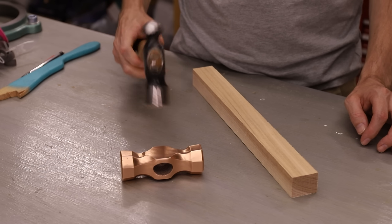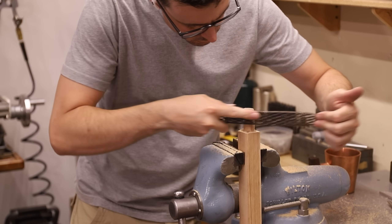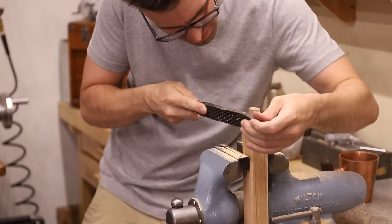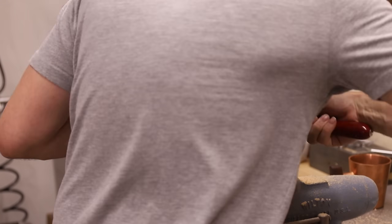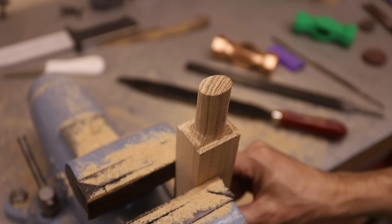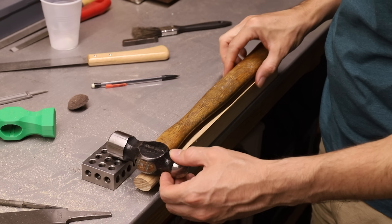I have this large ball-peen hammer that's just about the same size, so I'm going to use it as a template. When I make a handle from scratch like this, I like to start with shaping the eye — the part that fits into the hammerhead — first, because I find that's the easiest way to keep everything aligned. Now that that's fitting properly, I can start shaping the handle. I'm using an overhead shop light to cast a shadow onto the wood so that I can accurately trace the shape of the handle onto it.